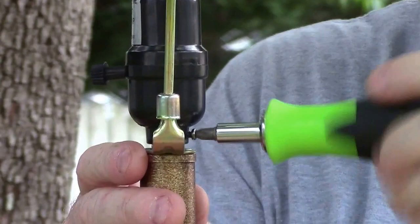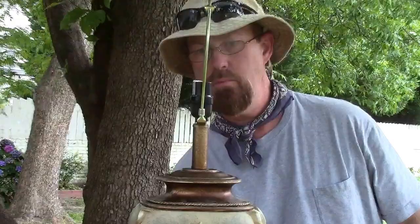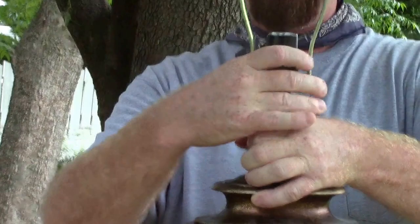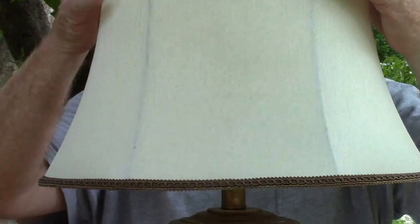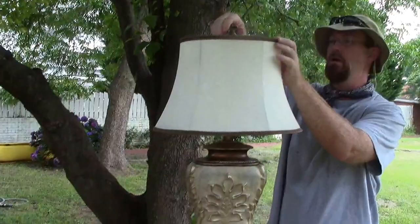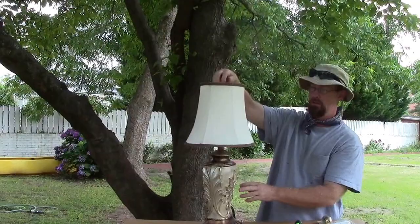We have a completed job. You can turn this harp any way you want — it does matter because this lampshade has a particular position. So we'll turn it this way and turn the fixture slightly, then tighten it down so the harp is where it's supposed to be. Put the lampshade on, put the finial back on top, tighten the lampshade down — and there you have it. No more wobbly harp, just the way it should be.